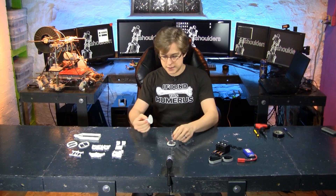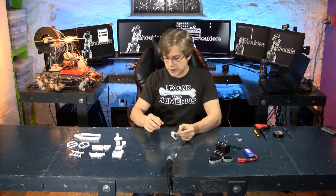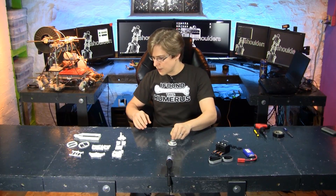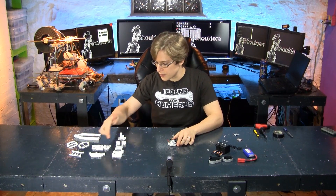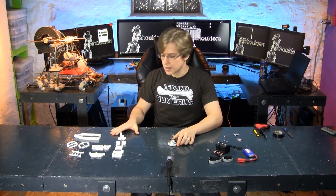The part that you'll recognize is the foot. Counting the foot and the lower foot, there's a total of 20 parts. But of those parts, there are only 10 unique parts. So I'm reusing as much as possible.